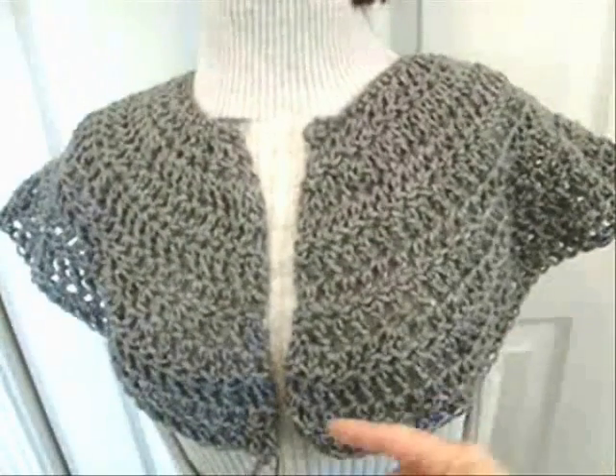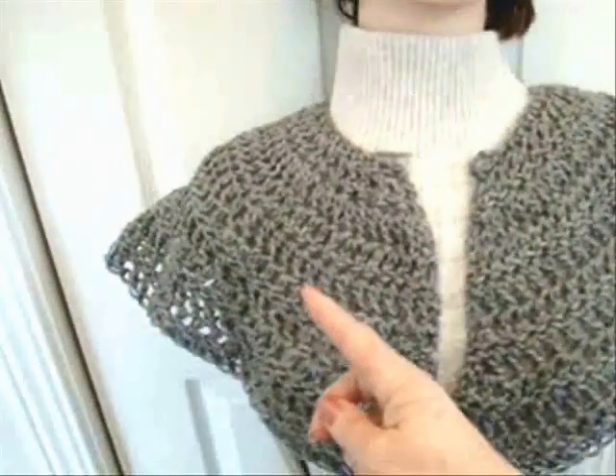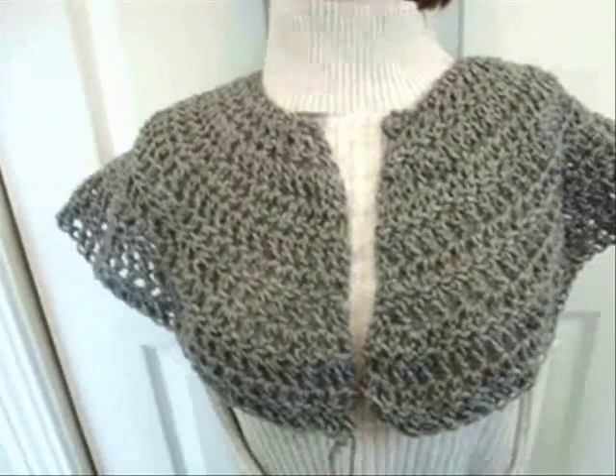In the next step I'm going to work across the front, skip some stitches for the sleeve, work across the back, skip some more stitches for the sleeves, and then work across the front again.